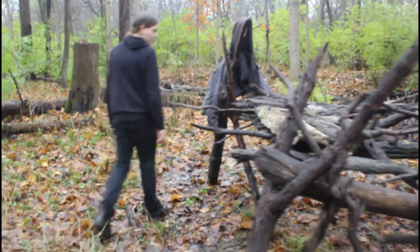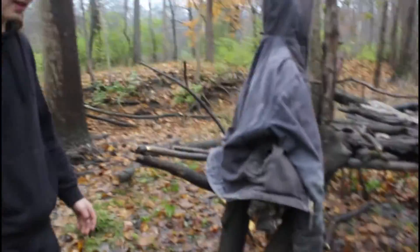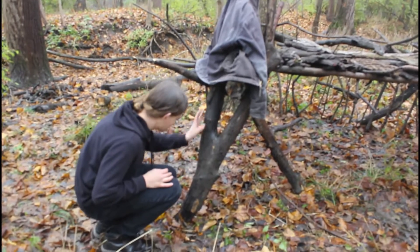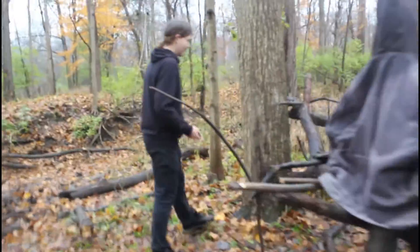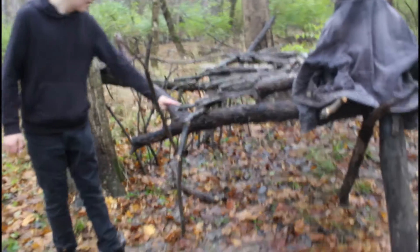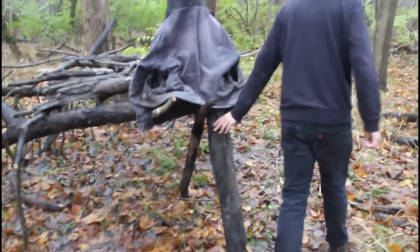Over here, this one isn't actually how I originally intended it to be, but it still works. This was a big tree thing that I tried to lean against here to make — it's kind of hard to explain — but it fell over because I didn't have enough hands and it broke. So I used this as a support beam instead. This supports one of the grid lines, and this supports this.